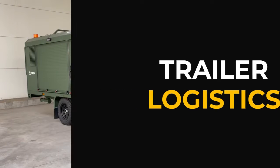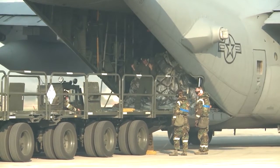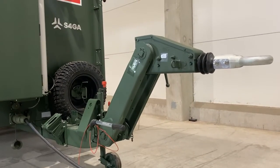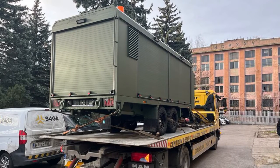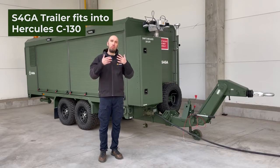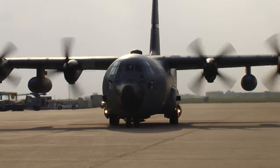Military forces around the globe are expected to move troops and equipment quickly and efficiently from one location to another. This trailer will be transported by all types and means of transportation, including sea, air, and road. These trailer dimensions, specifically height and width, are designed to fit into a standard Hercules C-130 airplane and similar airplanes.